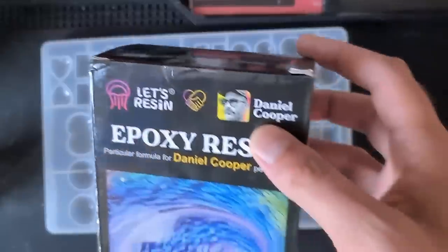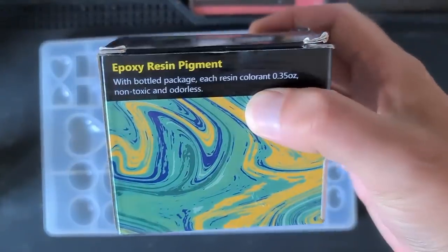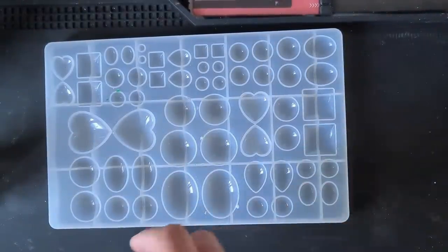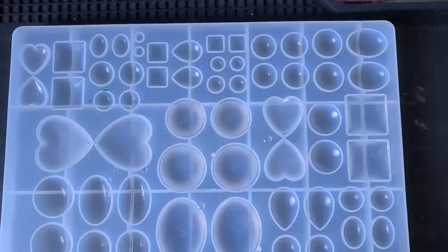We're using the Collaboration resin today along with the Let's Resin pigments. You could do this with pigment paste, or probably with alcohol inks as well. We're also going to be using the Let's Resin Sink Away. So let's get mixing.